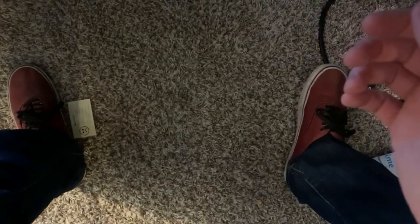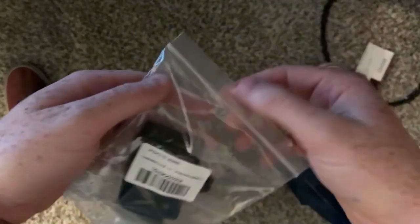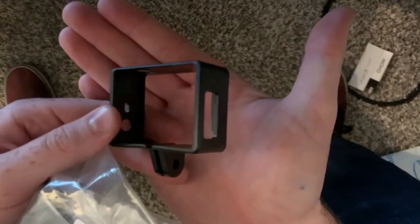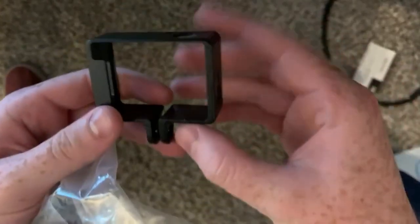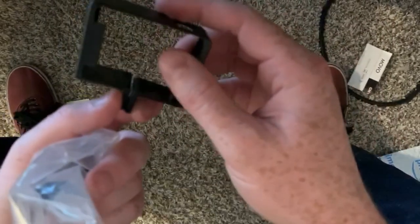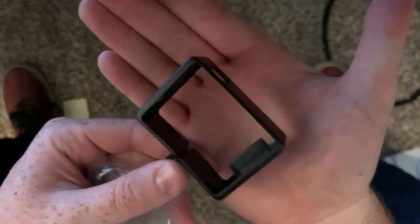Last but not least, this may be the cheapest GoPro case on the entire internet — shipping was more than the case, and I don't have Prime. Look at that — that is a piece of machining beauty. It is not even sealed on all four sides, but I guess when you have the screw in there it kind of pinches and that's what holds the GoPro in — probably not the most secure way to hold a camera.